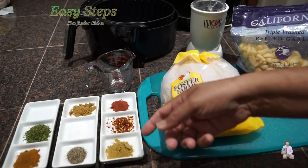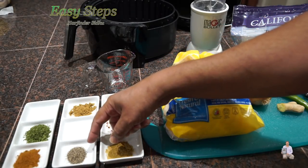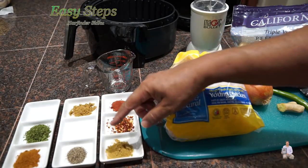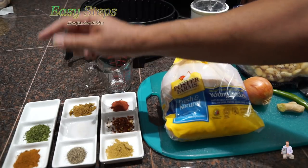Other ingredients: coriander powder, red chili flakes, tandoori masala, cumin powder, salt, black pepper, garam masala — each one of them one teaspoon, and two teaspoons of parsley flakes.